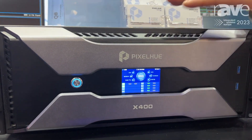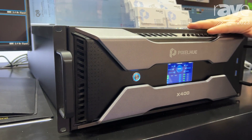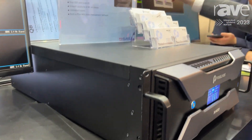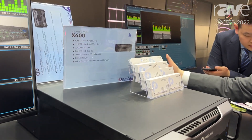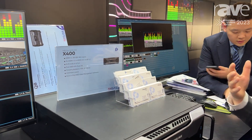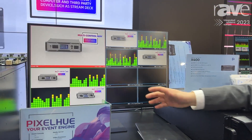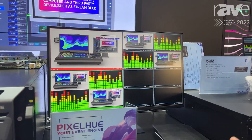which can output six pieces of 4K and it can do synchronization. This is the software page of the media server. You can do content playback, and here is the multi-view where you can monitor many video sources.